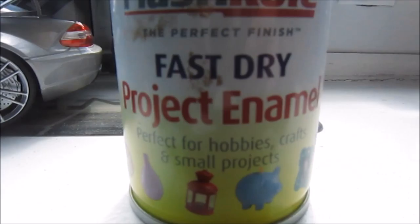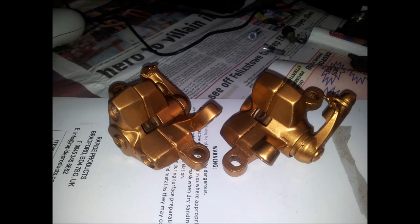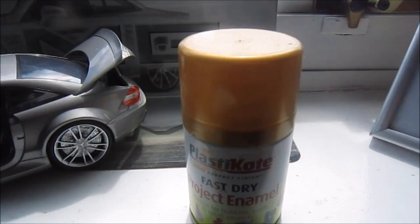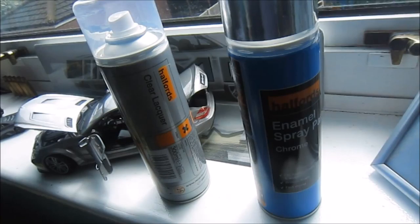This is what we used before, featuring a Mercedes SL65 AMG. This is just Plastico fast dry project enamel - it's really good stuff. You can't really see it in the camera, but it's a sort of glittery finish. Here are some pictures of the calipers when I painted them - as you can see, there's a glittery sort of feature to it.